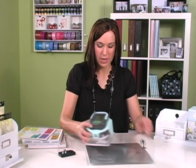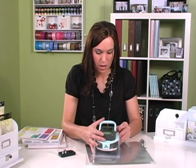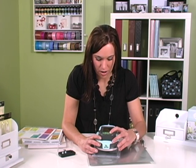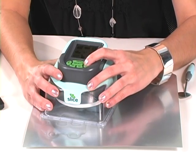What you're going to do is insert your card, which I have done. I'm going to turn the machine on. You can use any of the design cards to emboss. I'm going to select — this is the big kids card — and I'm going to select this cute dinosaur.